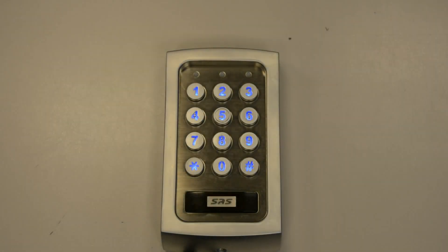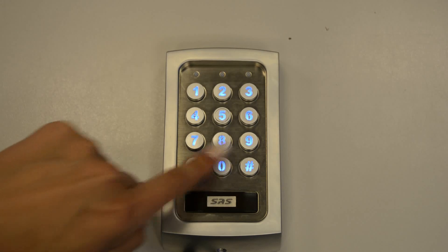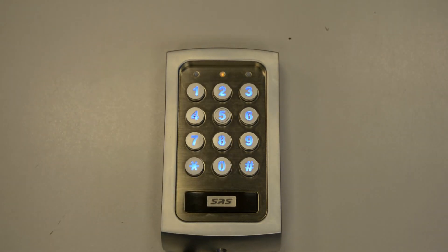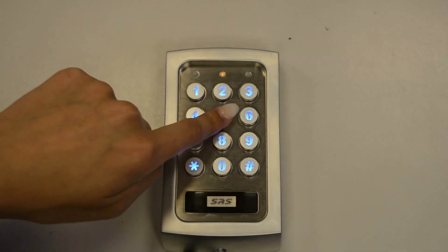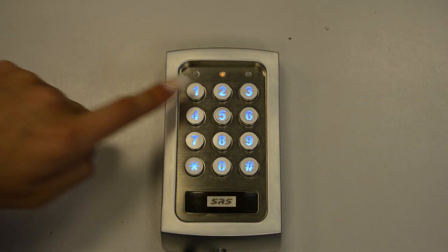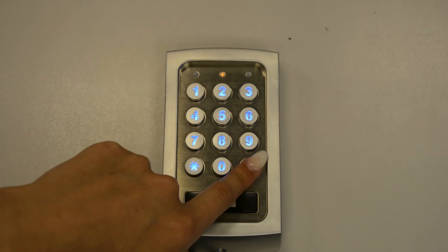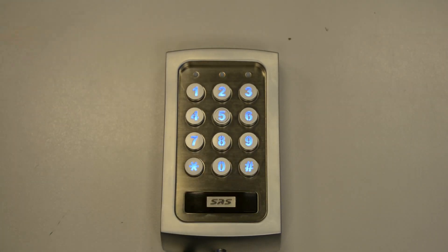So to change the time delay for output 2, it will be the same process but instead of entering 51, we'll enter 52 as the location. To begin with, we'll enter programming mode and enter 52 for output 2. Change it to let's say 4 seconds, enter 4, and then press hash to confirm, and then ** to exit programming mode.